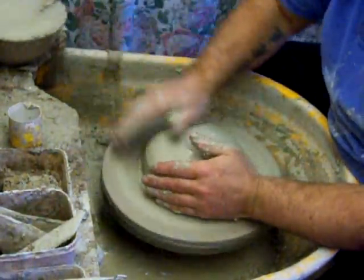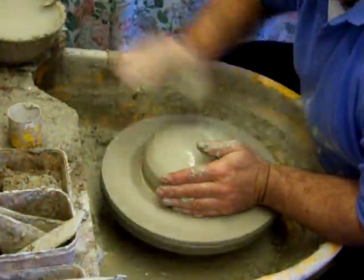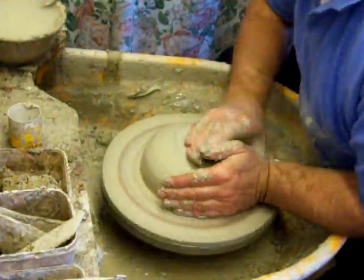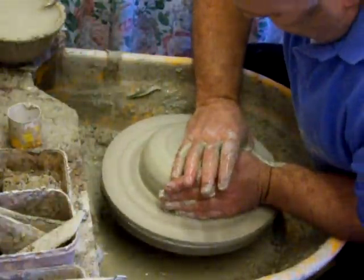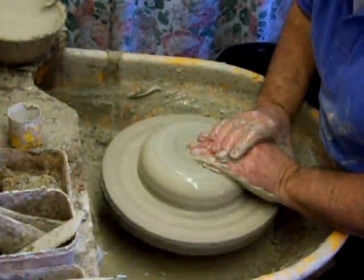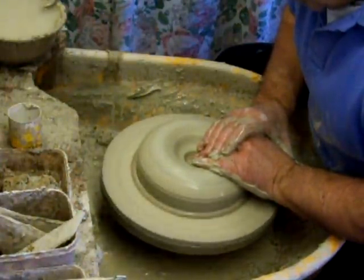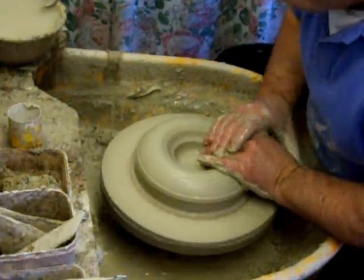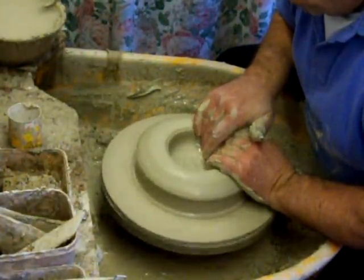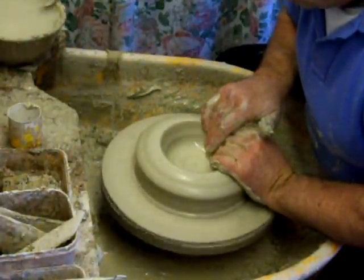Hi everybody. I've got a slightly different camera angle here today so you can see what I'm doing inside this pot. This is going to be a bowl with some slip decoration on the inside of it, so I'll put the camera up high so you can first of all get a better look at it, but also I get fed up of filming everything at the same angle all the time.